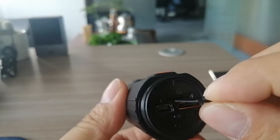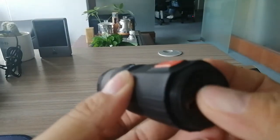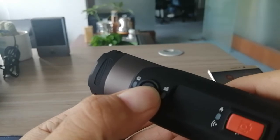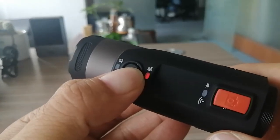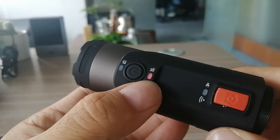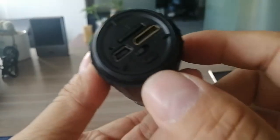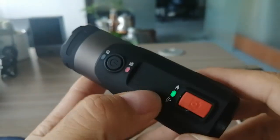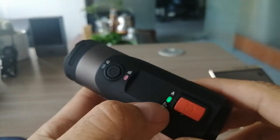Insert the memory card, and press and hold the power key for 3 seconds to power on. Then press the Wi-Fi key. The indicator light turns on.